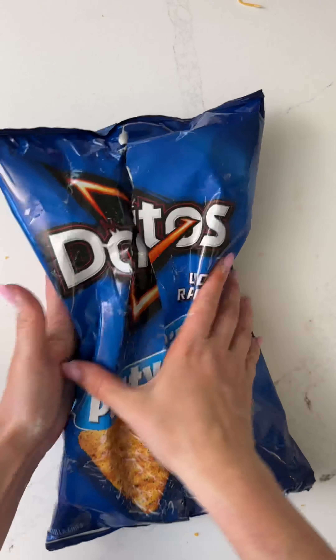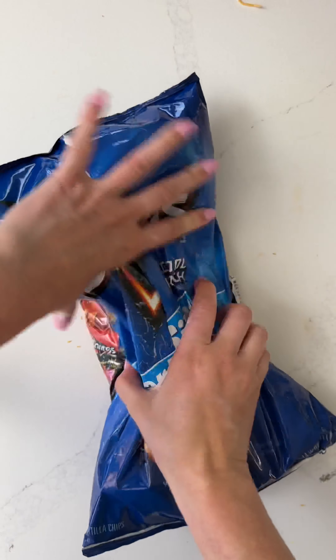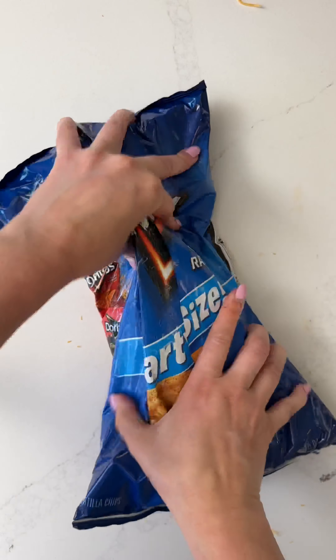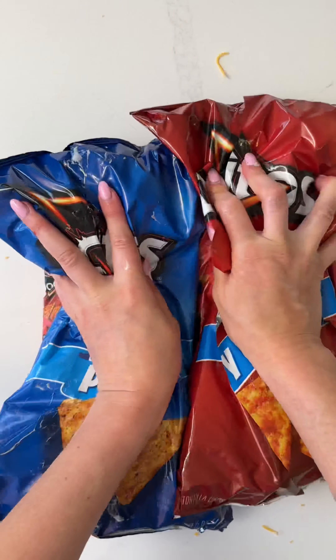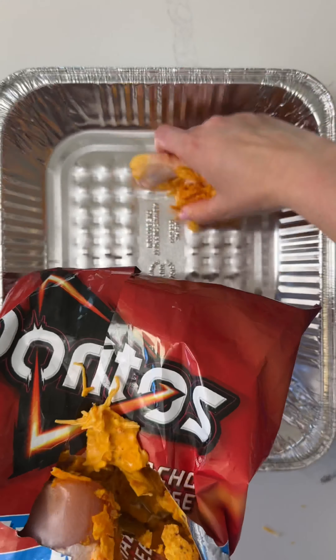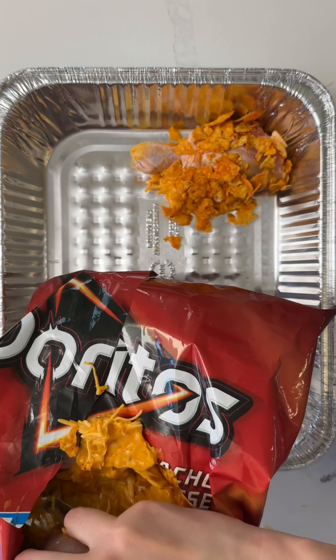I'm going to put it in a little bit. I'm going to put some pincel in it, then put the pot on. I'll put some of the pot on.